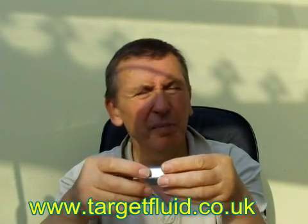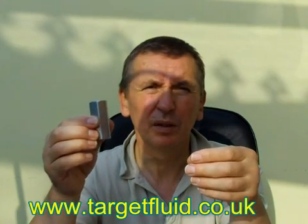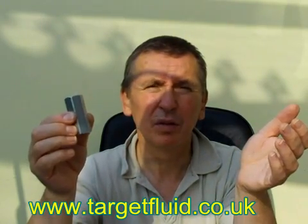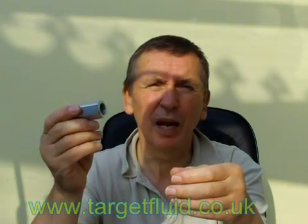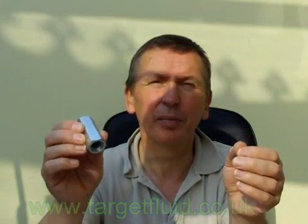I fear that there are many systems out there with these valves installed, and should a hose break, it will be in the lap of the gods whether the load will stay where it is or fall, possibly causing damage or even worse, injury. Be extremely careful when using hose burst valves — make sure they are set up correctly.